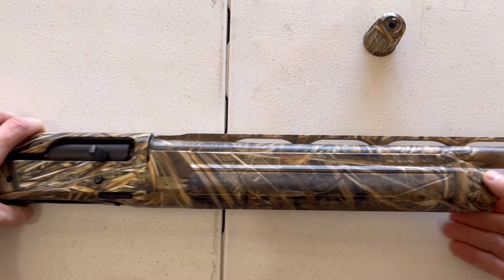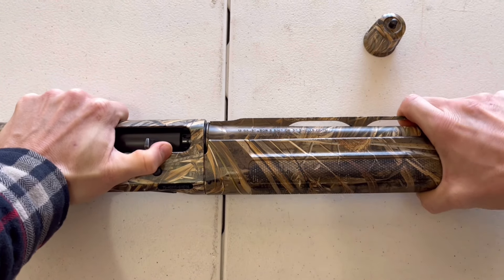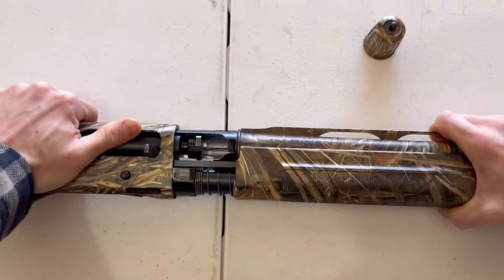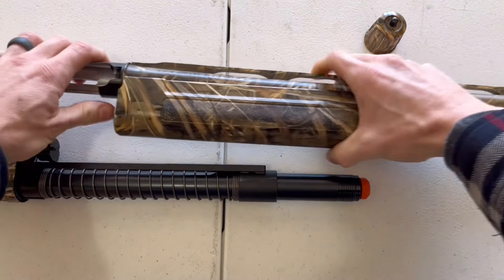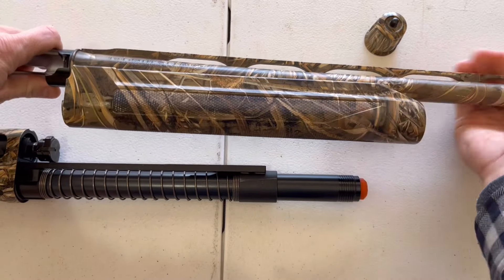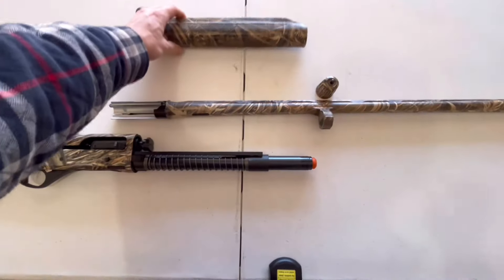Once you've got that removed, you're going to slightly compress the bolt. Then grab the foregrip and the barrel, pull it and wiggle it a little bit, and it should pop right out. Let the bolt go back forward, then separate the foregrip from the barrel by pulling it down and back.